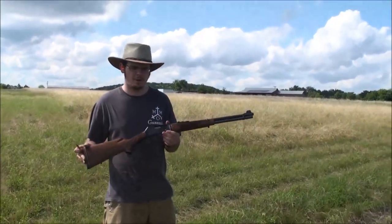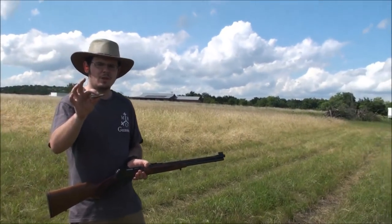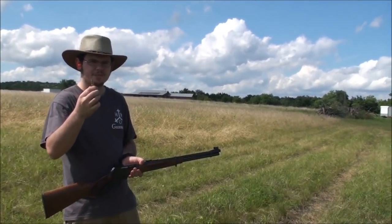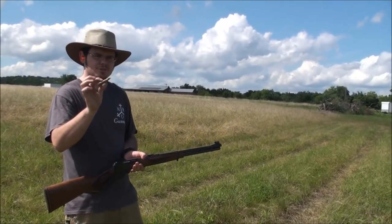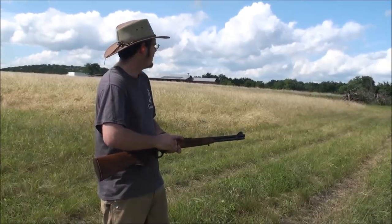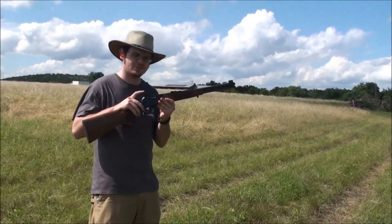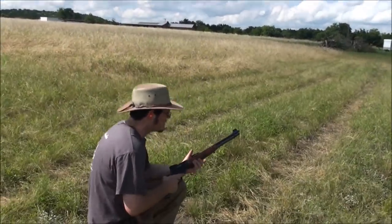Here we are with the Marlin again, just shy of 200 yards. These are my reloads shooting the Hornady FTX, very similar to the Lever Revolution rounds. We're going to see how much drop we get at this distance. At 100 yards, the Skinner sights are dead on, so let's see what happens out here.